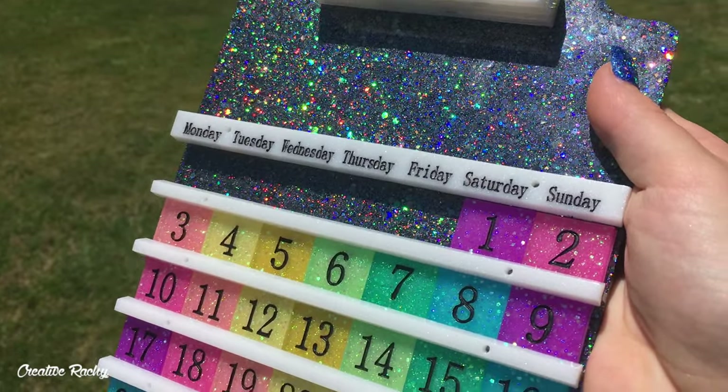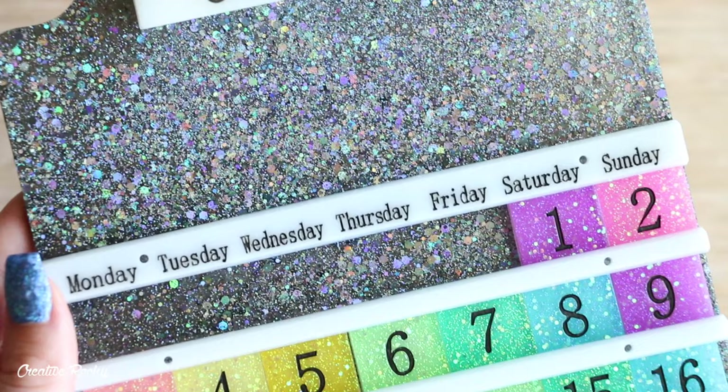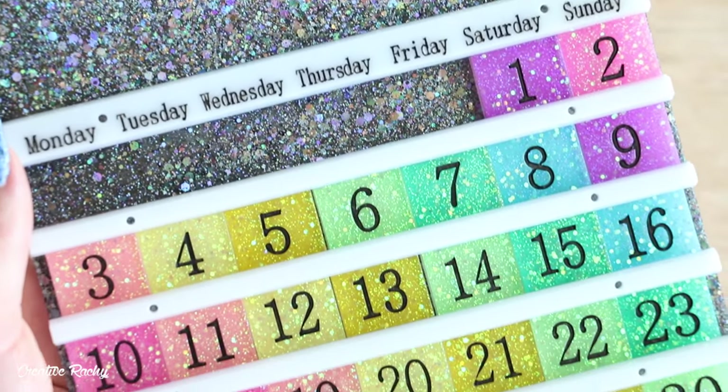I really love the way that my calendar turned out and I can't wait to use it this year and for years to come, so I hope you gain some inspiration and enjoy the tutorial.